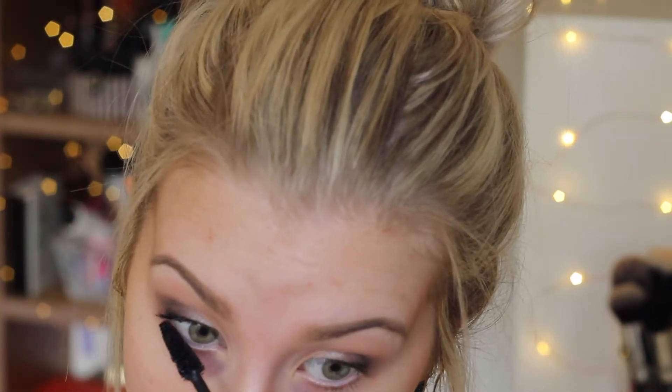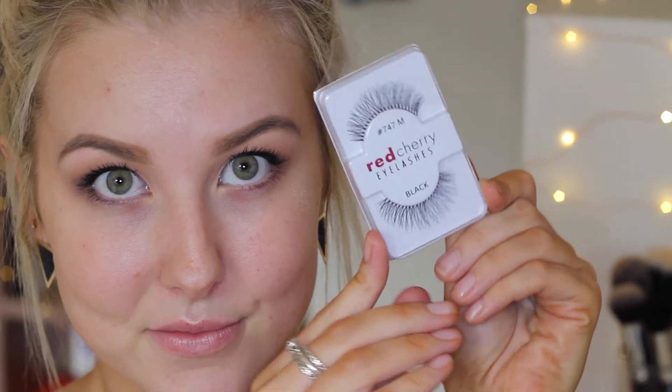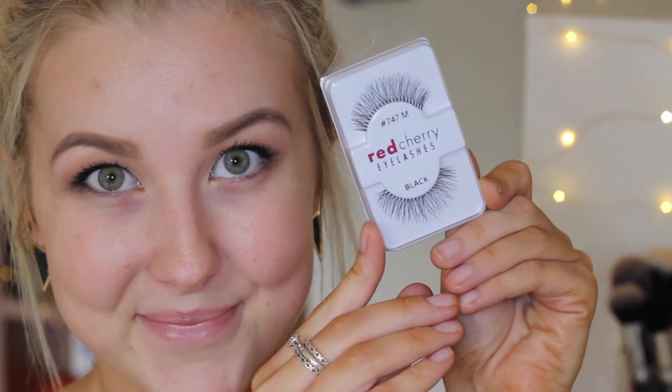Now I'm curling my eyelashes and applying mascara, then putting on some false lashes. I'm using the Red Cherry 747Ms, which are one of my absolute favorites. I trimmed them to my size and then plonked them on my eyelashes.